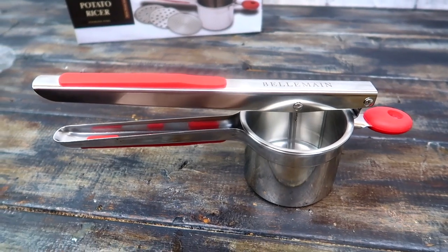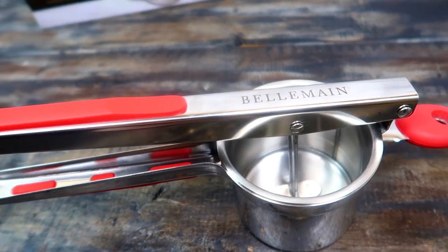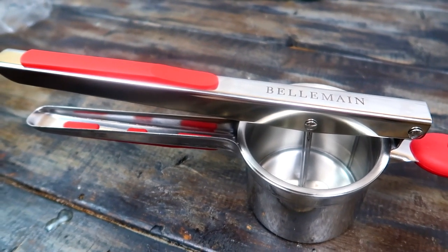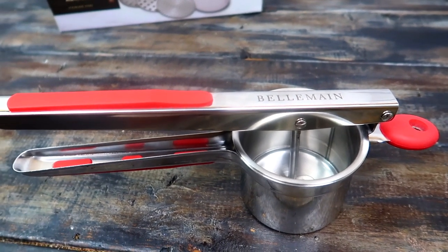Thank you so much to Bellman for partnering with me in today's video. I highly recommend the potato ricer — it's very good quality and the construction is very sturdy, not flimsy at all. I'm going to leave a purchasing link in the description box if you're interested. Thank you so much for spending time with me today. I'll see you in my next video, bye!